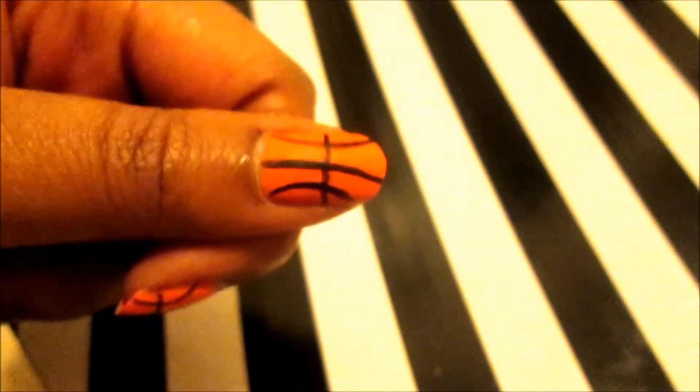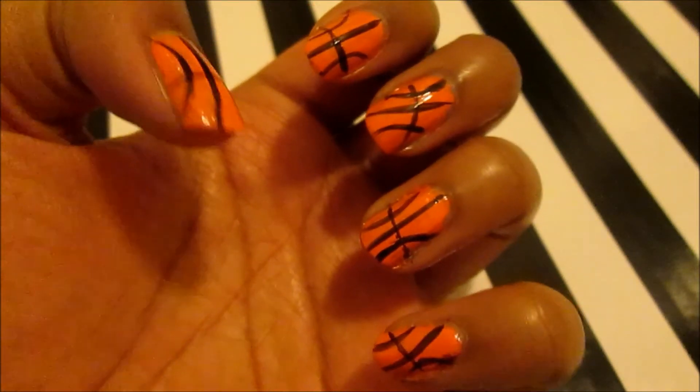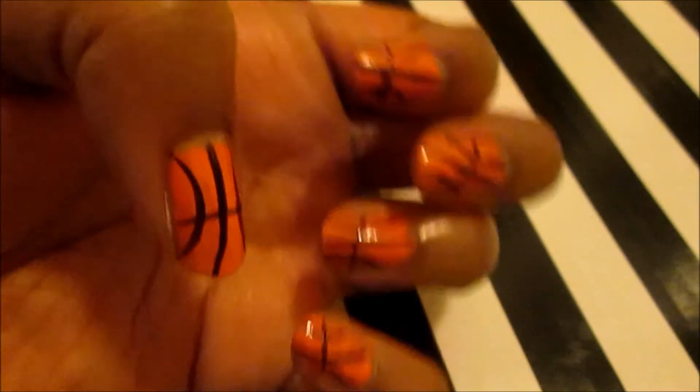I put on a matte top coat just to take away the fluorescence of my orange, but any orange will do.